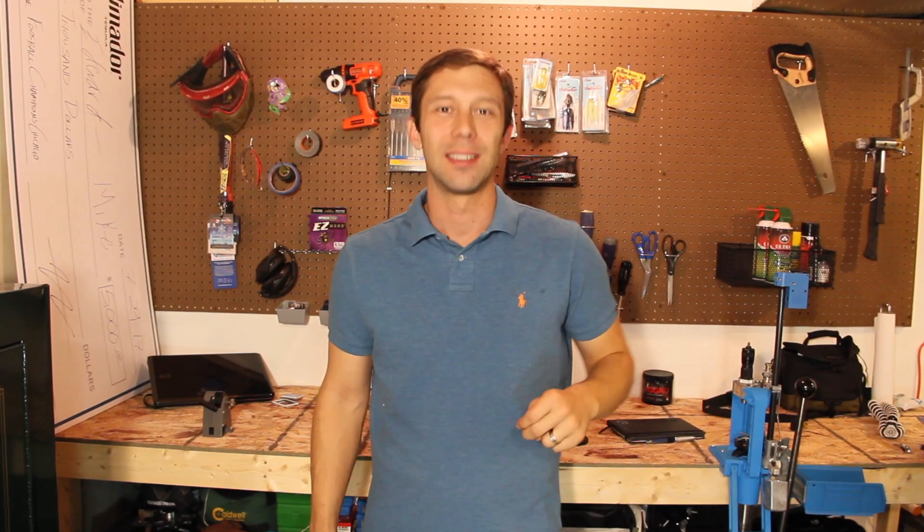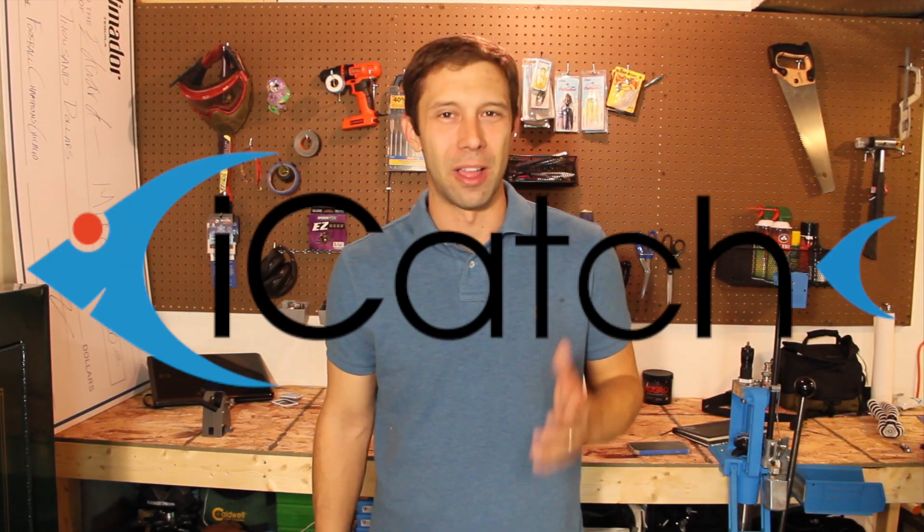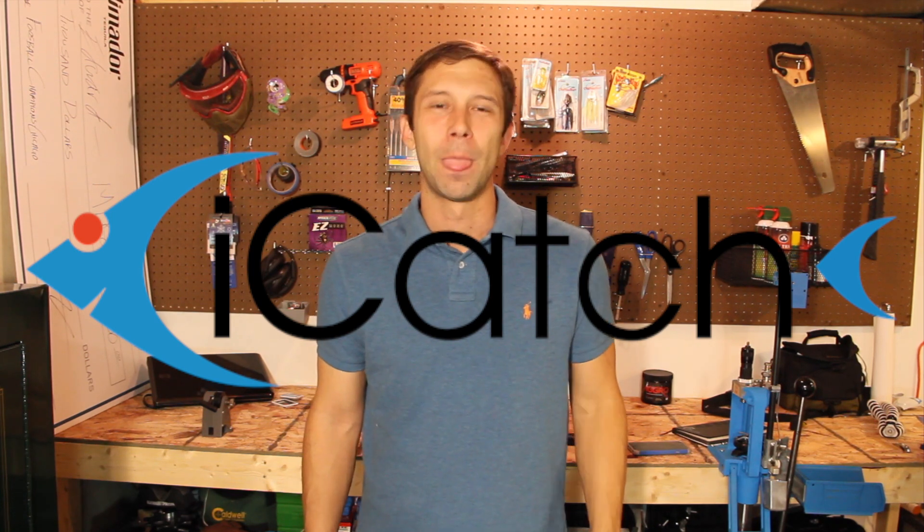Hey everybody, Chase here, and today I want to talk to you about how to put one fish into two tournaments in the iCatch app. The iCatch app is one of my favorite online fishing tournament apps — it takes care of all the heavy work for you and allows you to spend more time on the water catching fish.